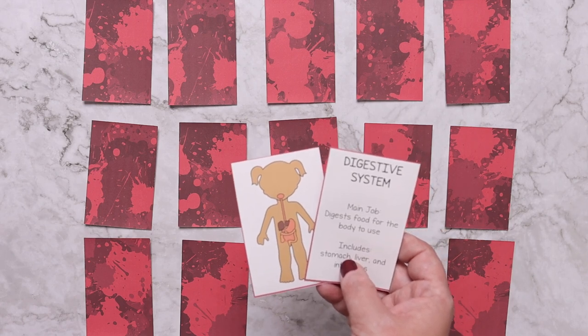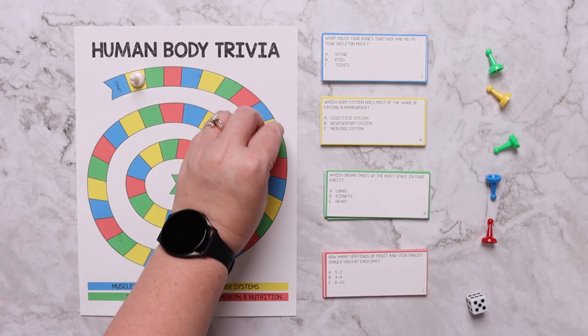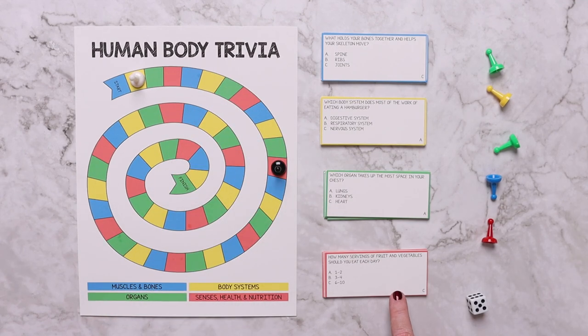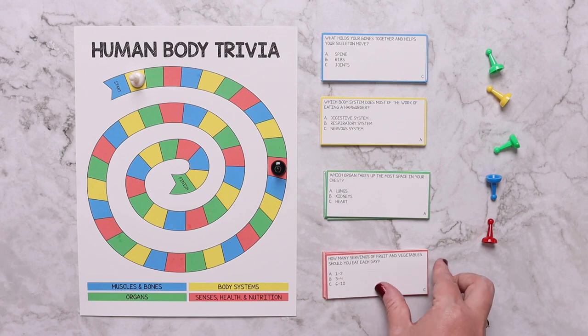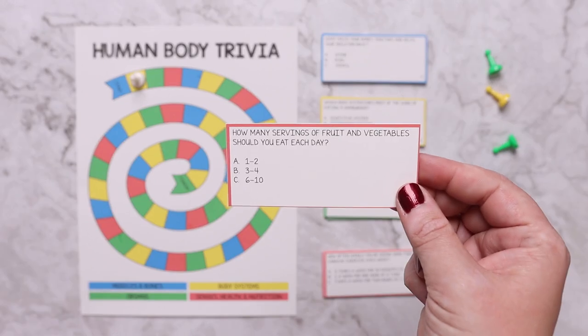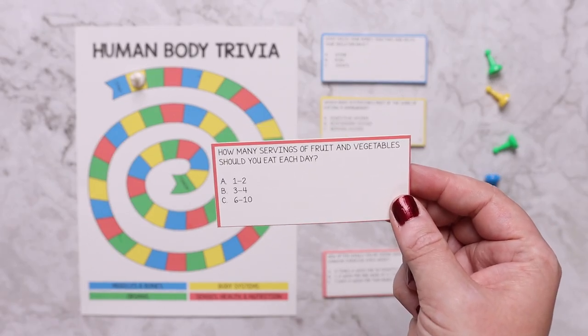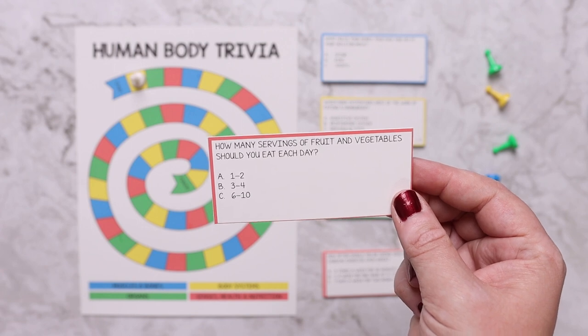The fourth and last game is a human body trivia game. Each player rolls the dice, moves that many spaces, and answers the question in that color: blue is muscles and bones, yellow is body systems, green is organs, and red is senses, health, and nutrition. Another player asks the question, and if they get it correct they keep the card. The player with the most cards at the end wins.